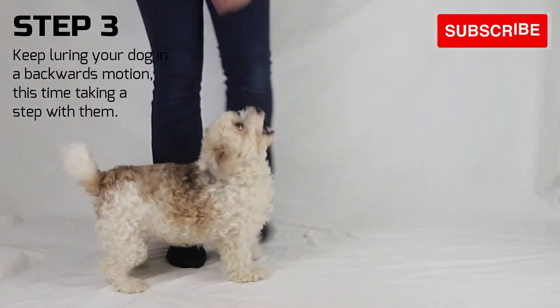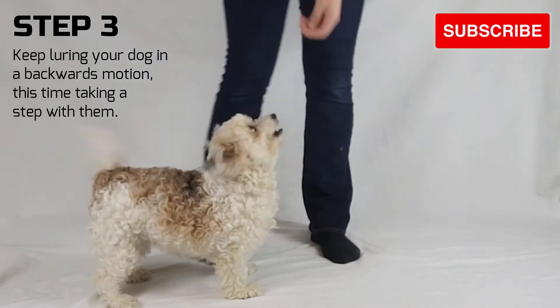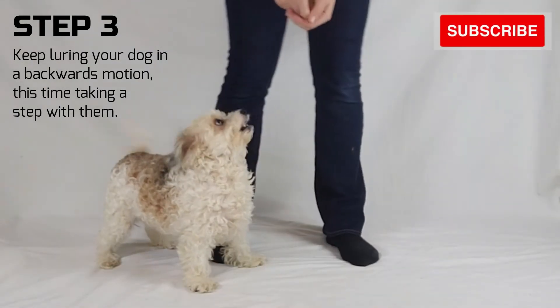Step 3. Try luring your dog backwards and taking a step with them as they walk backwards. This will teach your dog to use your body as a guide.